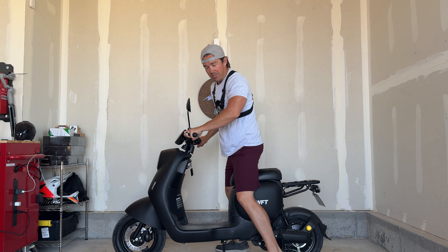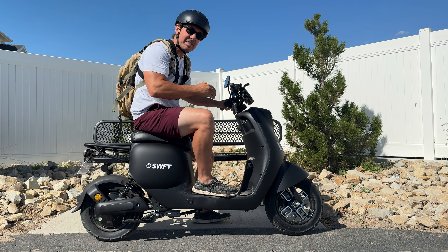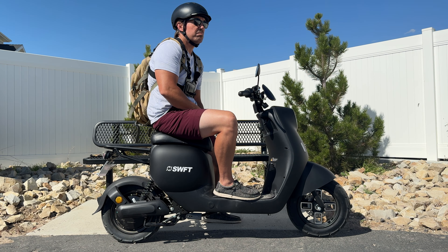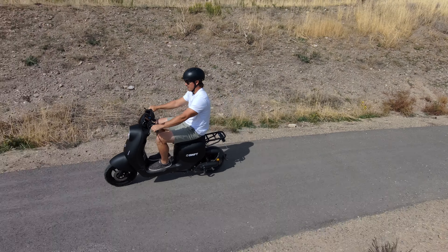Hey guys, today's review is gonna be fast, short and to the point. It's gonna be a little Swift — the Swift Max G — which is what this electric moped from Swift is called. You got Swift Max and you got G for G-force, I don't know. I'll test those assumptions later, but first I want to show you what this has to offer.